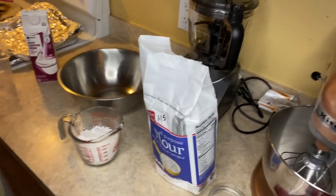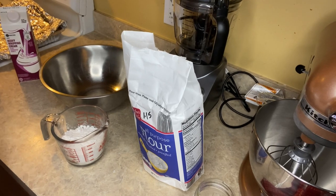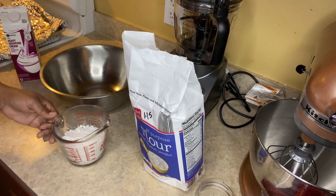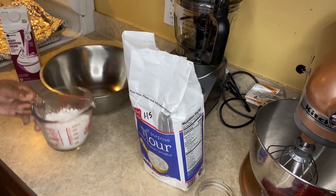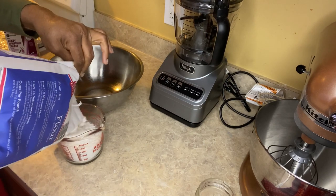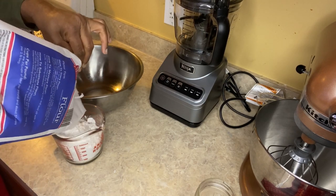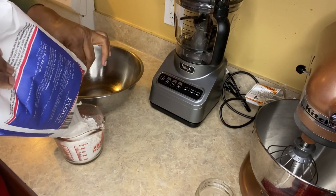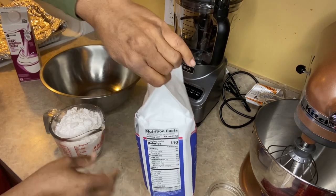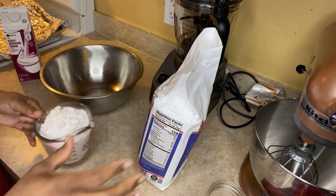Welcome back to the channel — Tommy Bites Carolina Homestead. Today I'm trying something new: it's Granny Karma's two-ingredient biscuits. I've been putting this off for a while now, and what better time than the new year to go ahead and get it done. I'm starting by adding two cups of flour to my bowl.